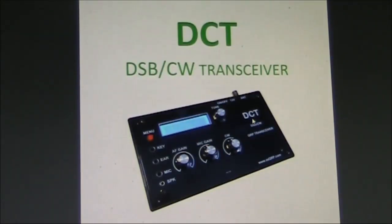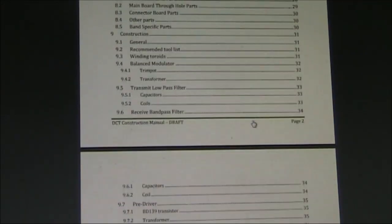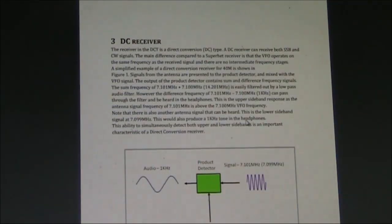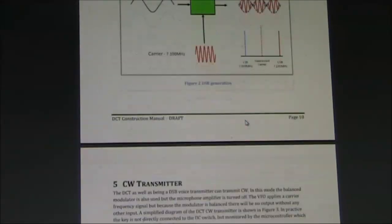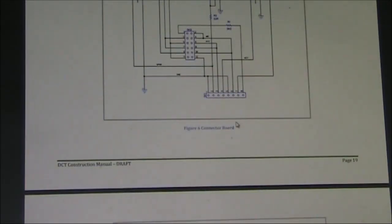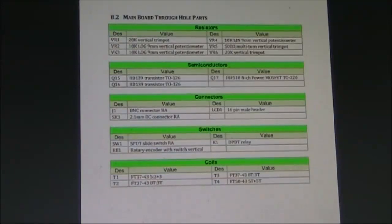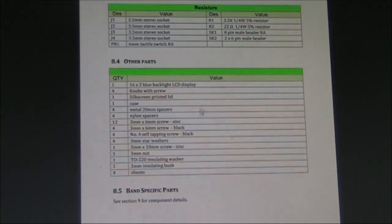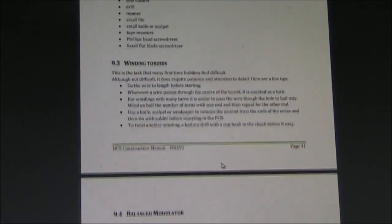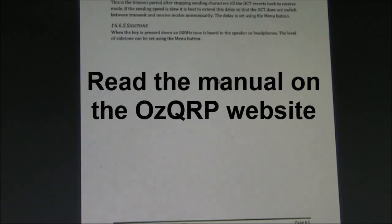This is the DCT's construction manual — it's about 60 pages long. It covers: introduction, features, about double sideband, the direct conversion receiver, the transmitter, the block diagram, and schematic diagrams across several pages. There's also a parts list — the through-hole parts on the main board are not very many — plus parts on the connector board and other items. Construction uses a double-sided fibreglass printed circuit board, and there's a list of tools. It's quite comprehensive and you shouldn't have too many problems with it.